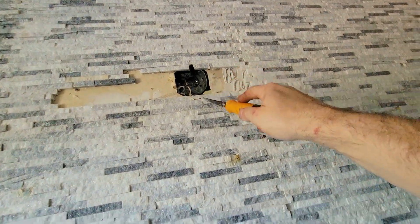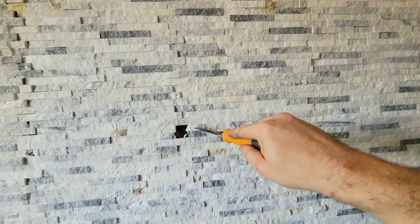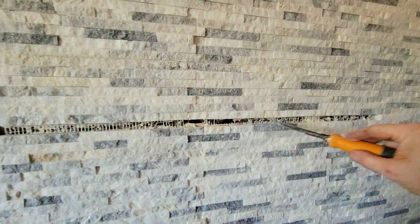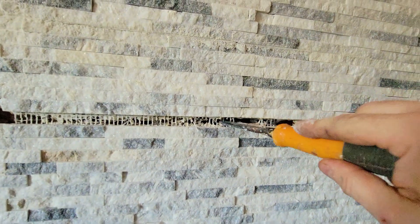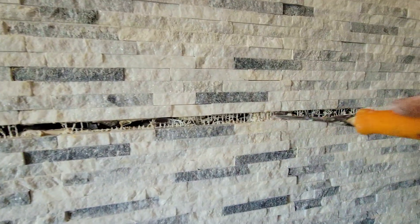We don't want to do any cutting here, so we're going to fish wire and bury it behind right over here. I'm going to create a trench — you have to dig into the drywall. Watch out for pipes. There's a pipe here and a stud here.